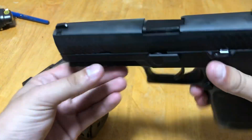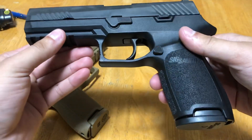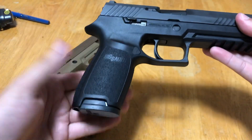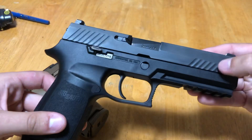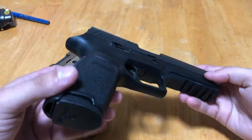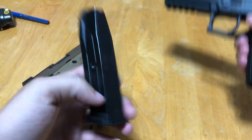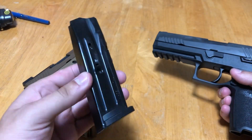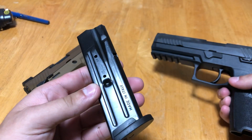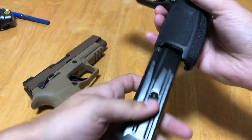It's all black, though they do ship it in other colors as well. Pretty standard layout with front cocking serrations and a five-slot Picatinny rail for lights, lasers, and accessories. Standard capacity magazines are 17 rounds — these ones specifically are 10 just because that's what Canadian laws require.